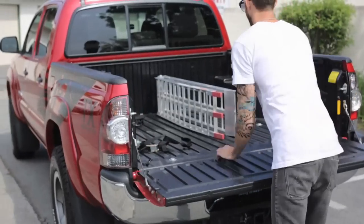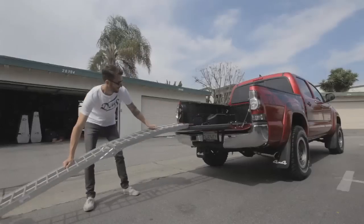The first step is to unload your ramp and your tie-downs. You want to position the ramp so that one side has a rubber lip that goes in the back of the truck, and the other side has the metal ramp.